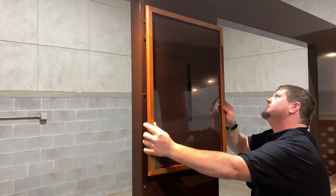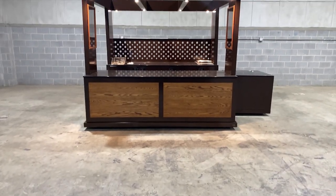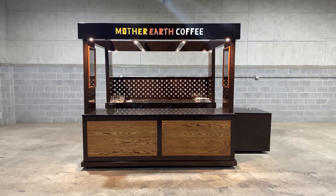Pivot menus require no hardware to mount — simply hang them on the bracket. The typical install time for this cart cafe is an hour and a half.